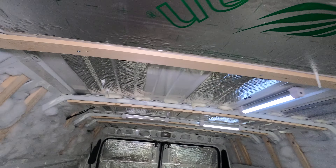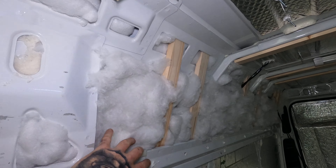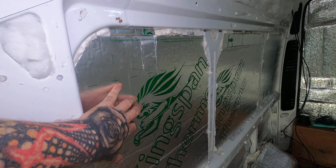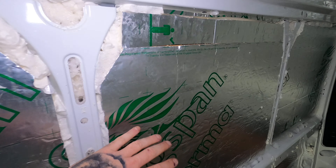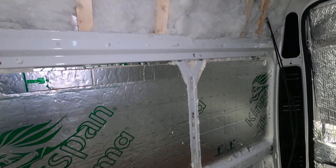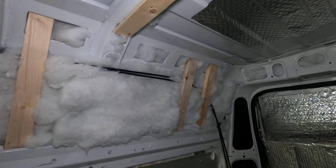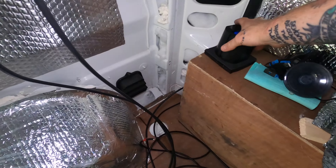Wooden battens are in for fixing the cladding on the supports. Recycled bottle insulation is behind it, with 25mil Celotex which will have a bit more insulation put on top of it, and battens down the side for fitting. We've wired through the solar panel cable which comes down to the back.